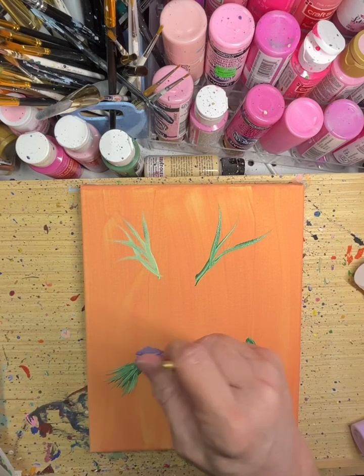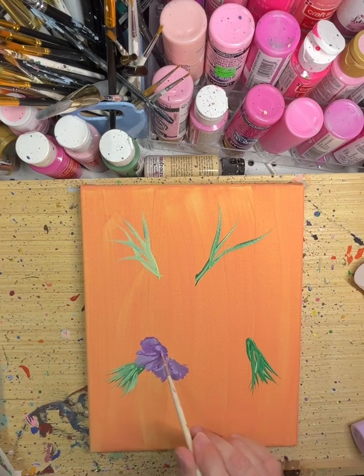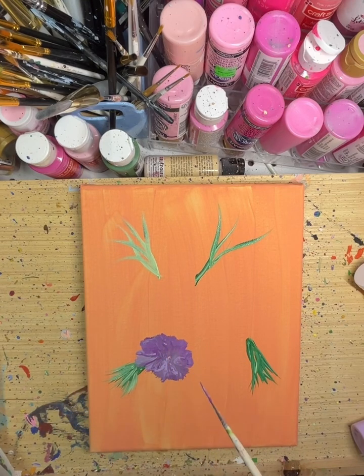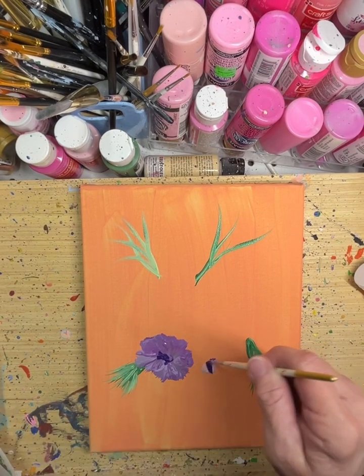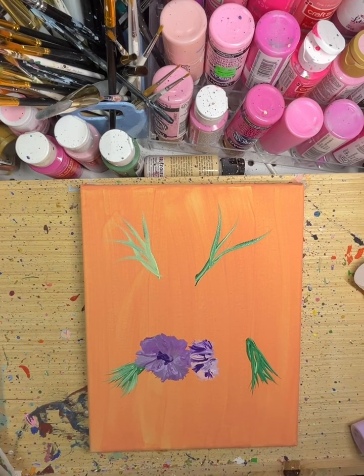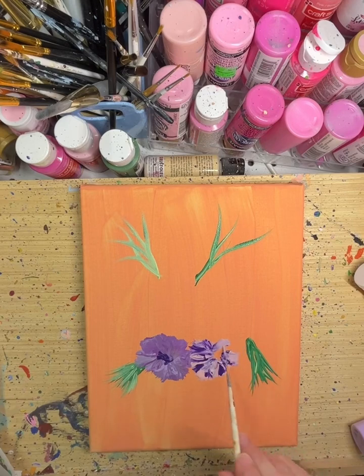If you've watched before, you know that I say I'm going to do something different and then it's pretty much the same flowers. I'm not feeling very spunky or different today. I feel like I just need to make my happy little flowers and be done. That's what I'm thinking.